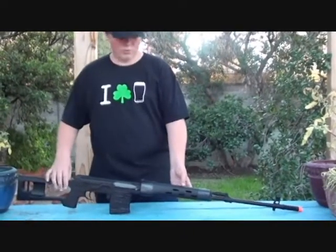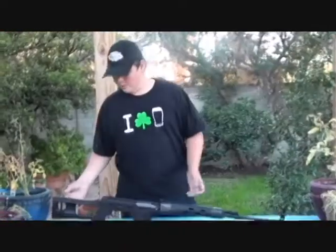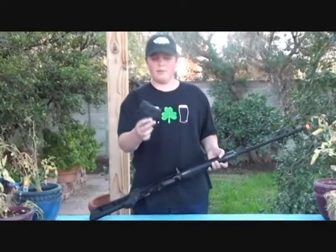This gun is a great spring rifle. Its length is just under 48 inches. The magazine capacity — a great metal magazine — is 60 BBs, mid-cap.